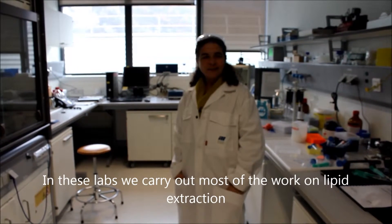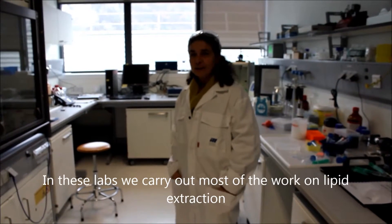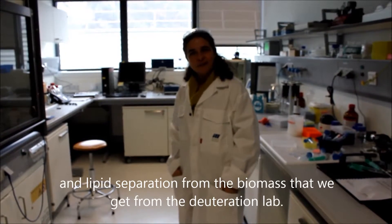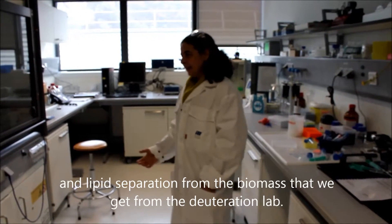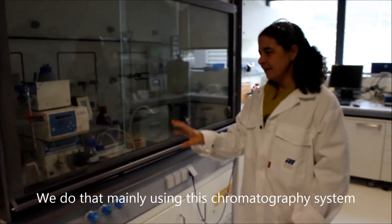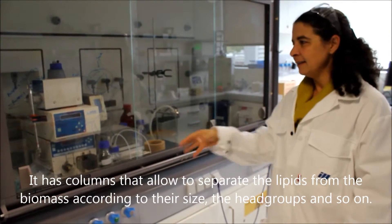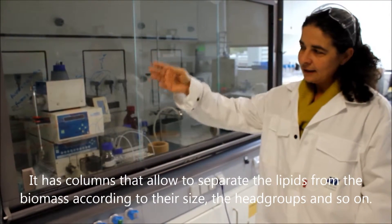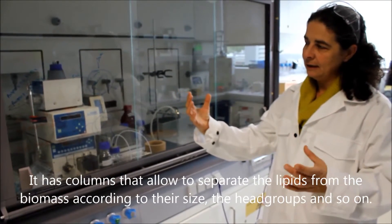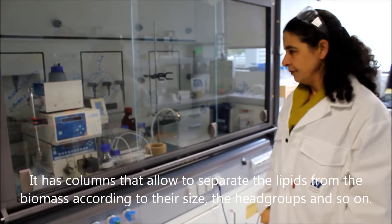In this laboratory, we carry out most of the work on lipid extraction and lipid separation from the biomass that we get from the depuration lab. We mainly do that using this chromatography system — an HPLC system with columns that allow us to separate lipids from the biomass according to their size, according to the head groups, and so on.